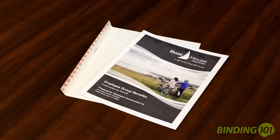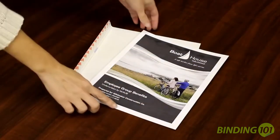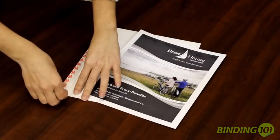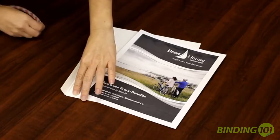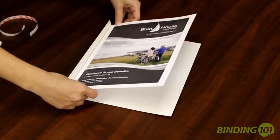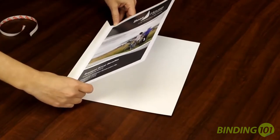So now let me show you how easy and simple it is. Step one, print your fur sheet. Step two, peel off the protective strip. Step three, line up your fur sheet using the binding glue as your guide.